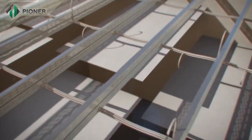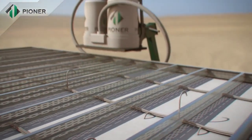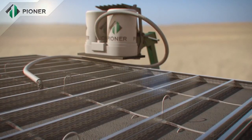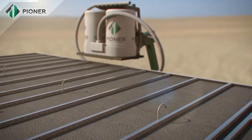Horizontal slabs and flat roofs fixed by Pioneer technology are mounted in a way similar to that for vertical walls. The panels are fixed to a metal frame and the Pioneer mix fills up the space and rises to the required level.